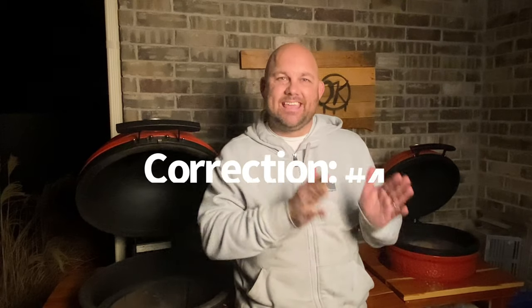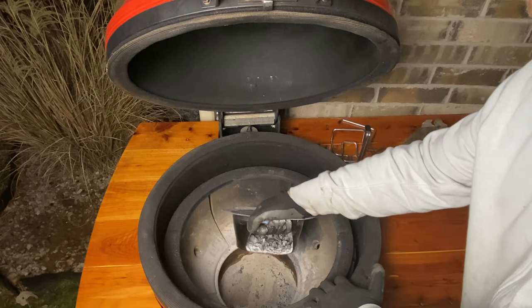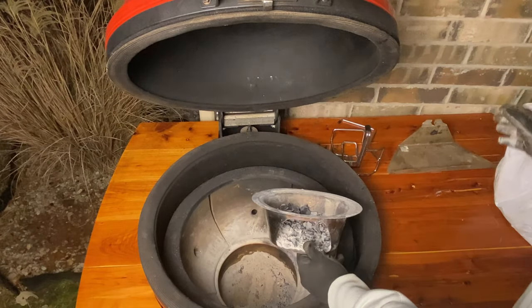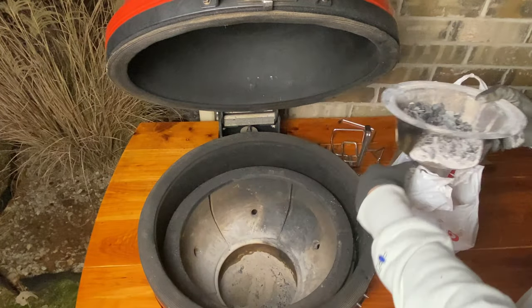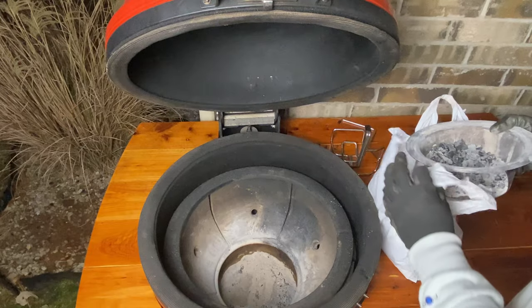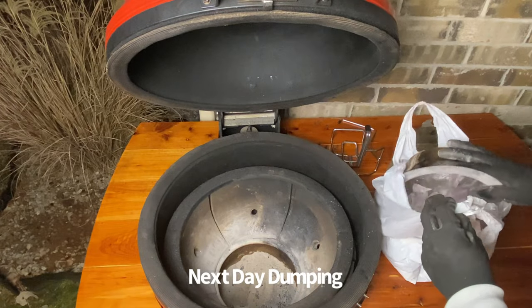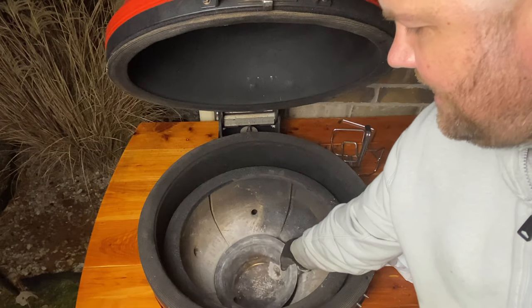The fourth accessory is the Kick Ash Can, and it's how you clean up all the ash after your cook — it makes your life so much easier. What you're going to do is lift it. There's a hole at the bottom of this ash can, and you want to hold and grip it so that all the ash stays back so you can empty it. I like to grab an old bag, make sure all the ash is done, and then dump it just like that, then put it right back in its spot.